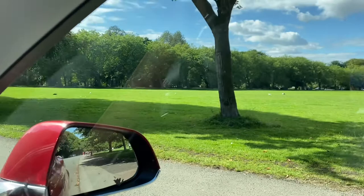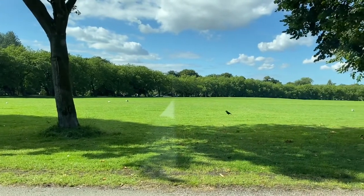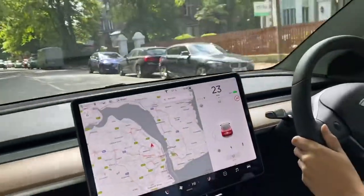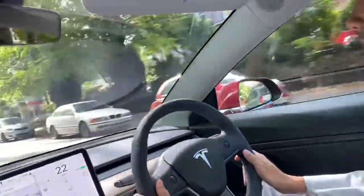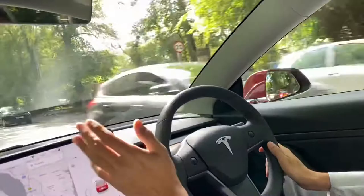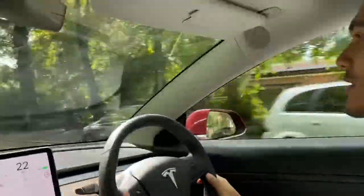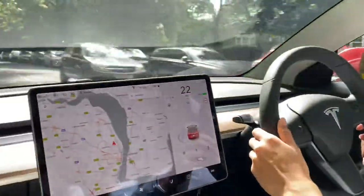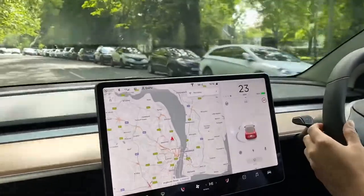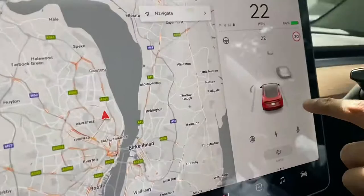We're at our local park here — Sefton Park — it's quite a beautiful day. Jivica is very kindly recording the video. We're driving next to Sefton Park and I'm talking you through how driving the Tesla feels. On the map you can see the car shown on screen.